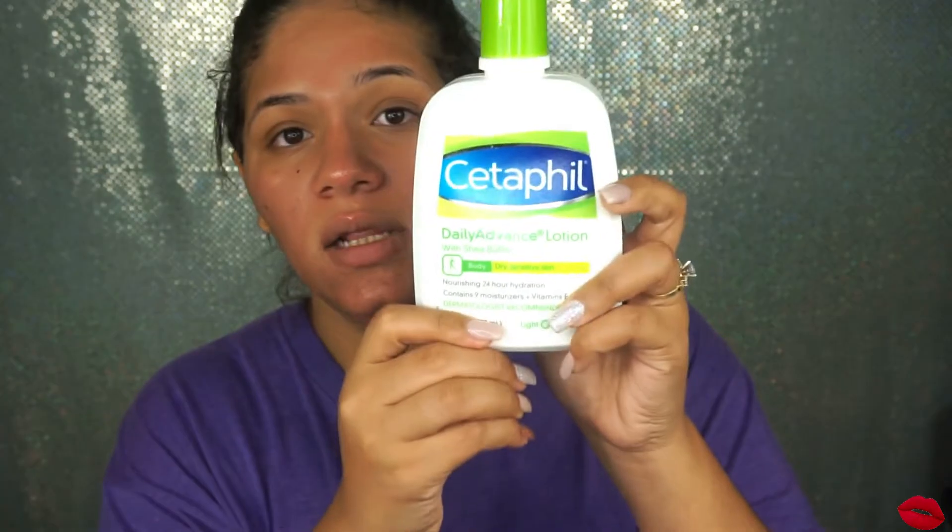For moisturizer, I'm going in with my Cetaphil Daily Advance Lotion — this is a very moisturizing lotion, I love it. I've been using it for years. Applying it to my neck as well.